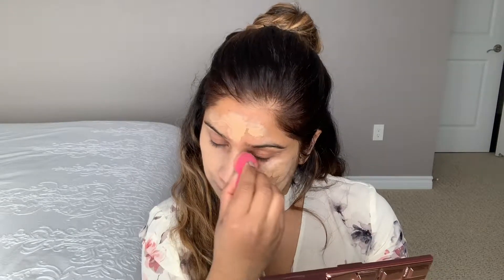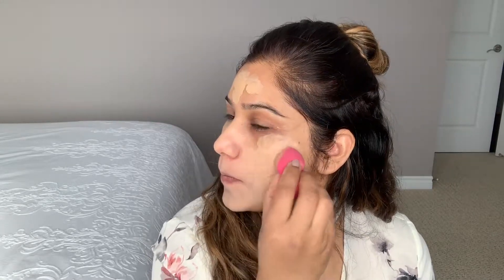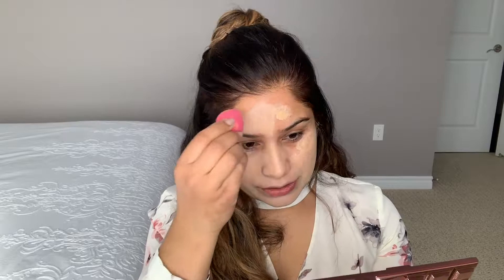Most foundations are sticky and I don't like that, but this one is not sticky at all. This is just the first coat right now and it's covering most of everything. Very lightweight — I'm not feeling like I have any foundation on my skin. Very light.